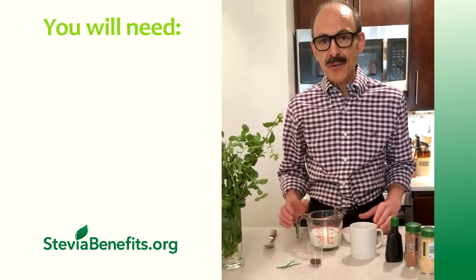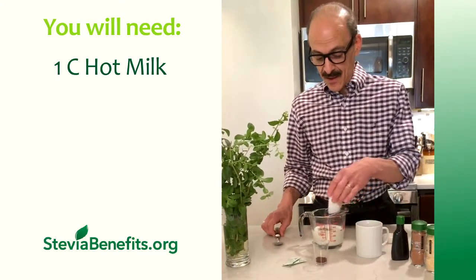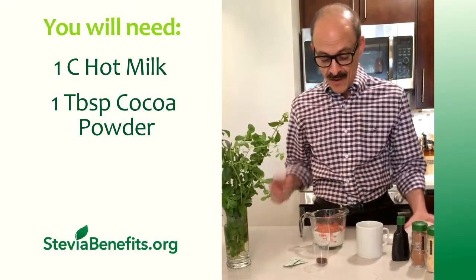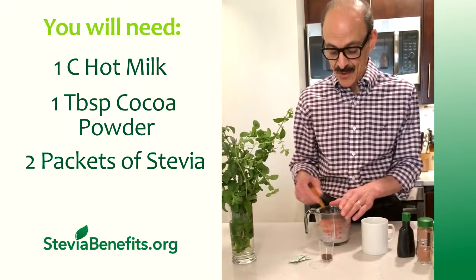I'm going to start out with one cup of hot milk and I'm going to add a rounded tablespoon of cocoa powder and two packets of stevia sweetener.